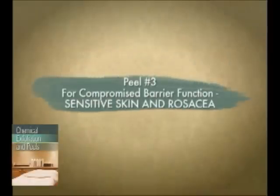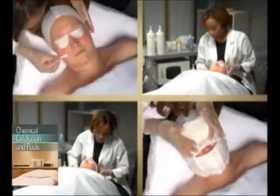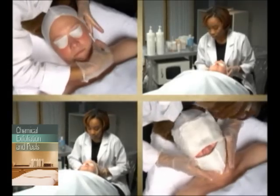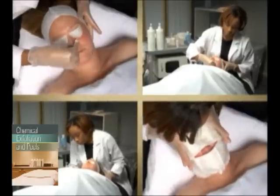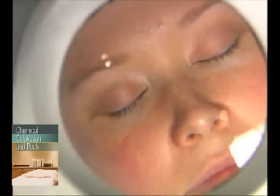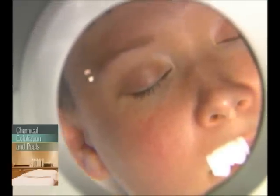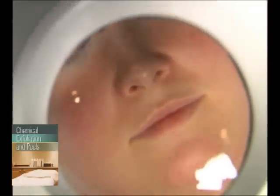The peel for a compromised barrier function, such as sensitive skin or rosacea, uses a lactic acid. As the molecular structure is larger than that of a glycolic acid, the processing of the acid on the skin is milder, allowing for a slower and more gentle, yet deeper exfoliation. The skin's barrier is meant to protect the skin from bacterial invasion. In skin that is sensitive, this barrier has become compromised in some way, making the skin highly reactive and allowing more water loss or evaporation.